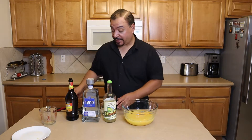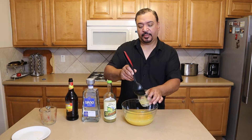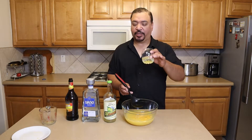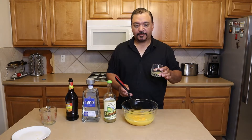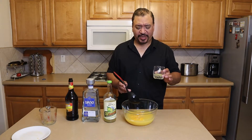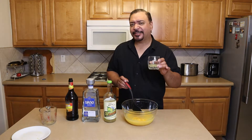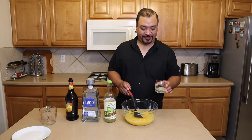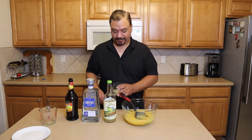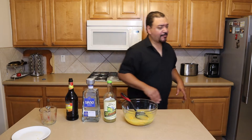And then we're going to do a quick taste to make sure the palate's enjoying itself. That's crazy good. Poured over ice, this is an amazing margarita. You're going to love it.